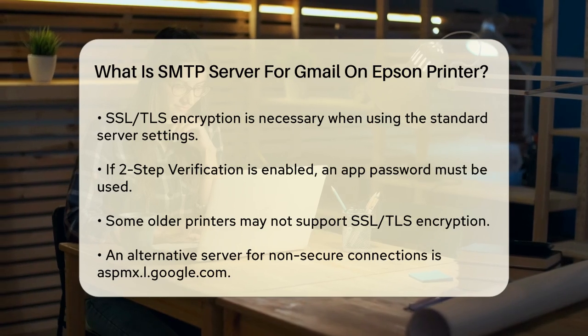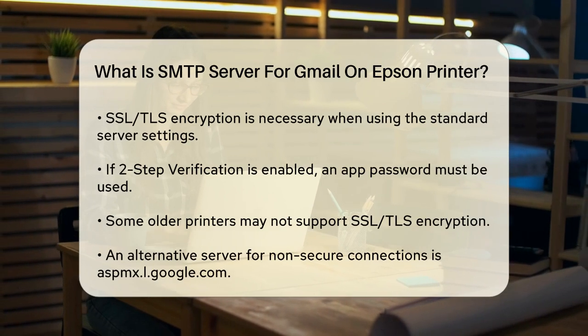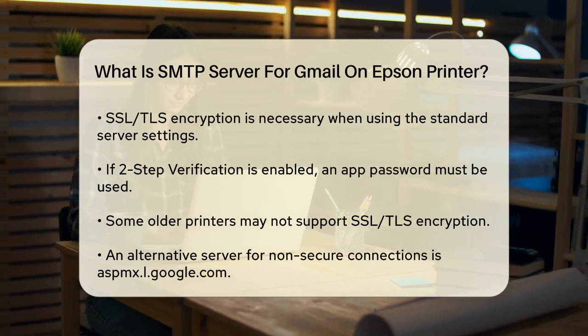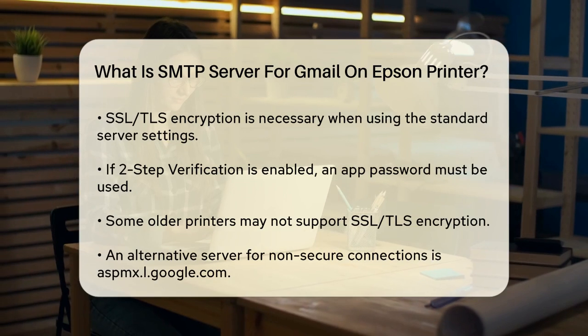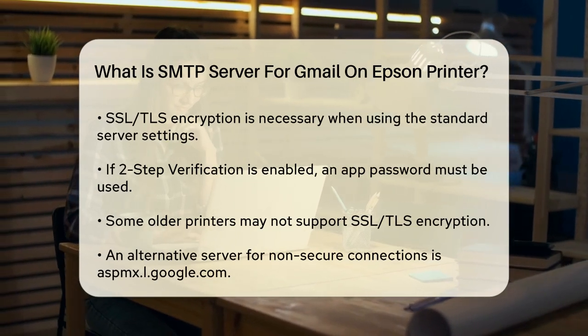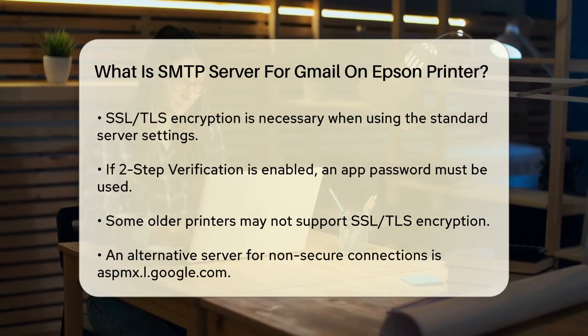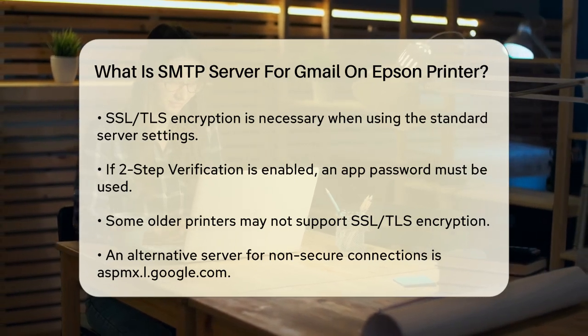However, many printers, especially older models, do not support SSL or TLS encryption. In this case, Gmail provides an alternative server that doesn't require encryption. The server address is aspmx.l.google.com. You use port 25. This option does not require TLS or SSL, and it doesn't need authentication either.